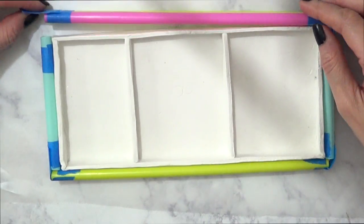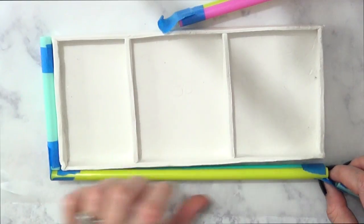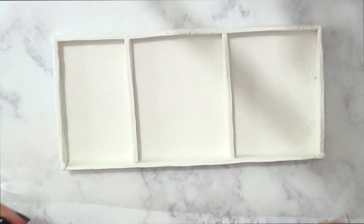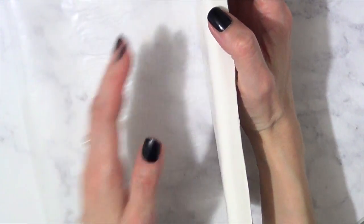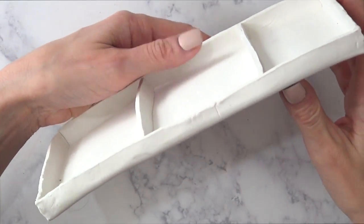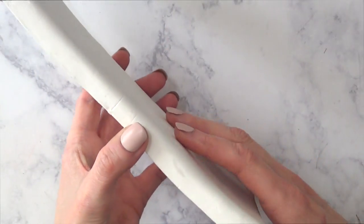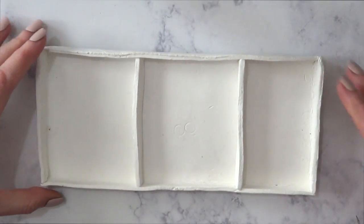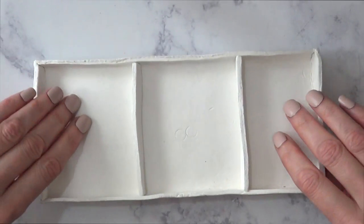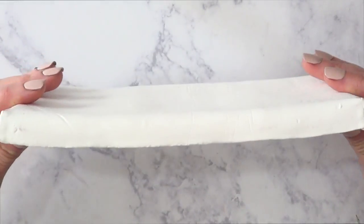Once the whole thing is drying, you can feel it — it's not so soft anymore. I'm carefully removing the straws. This kind of clay dries with air, so air has to be all around it. Once the top starts to dry, I'm removing it from the wax paper and turning it upside down. I did that multiple times — I left it a bit more than 24 hours, turning it every half hour to an hour, until I had to go to sleep. This is the base.